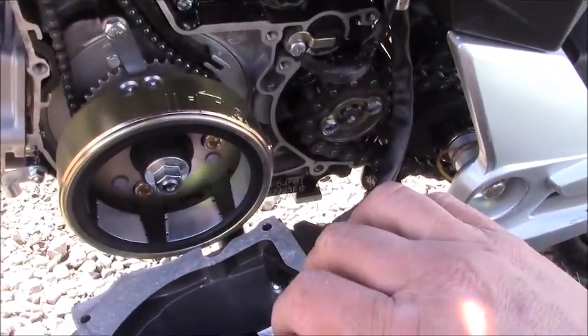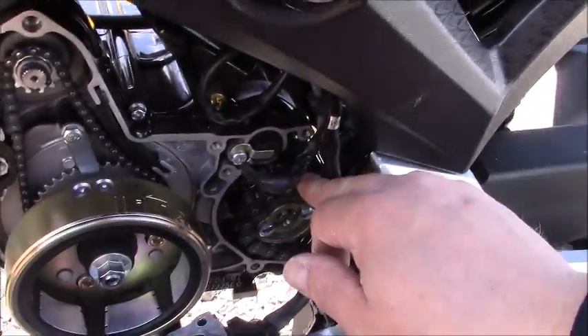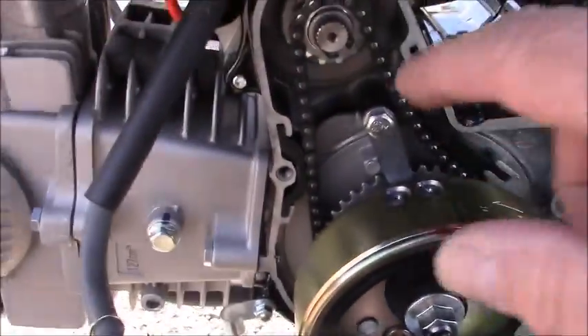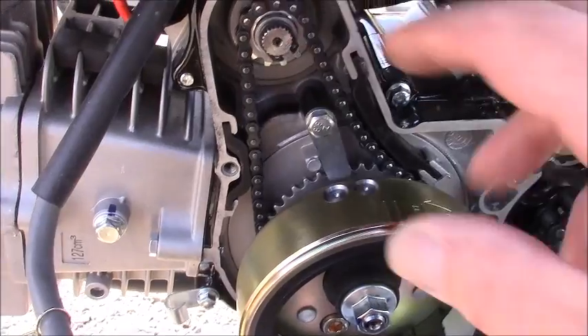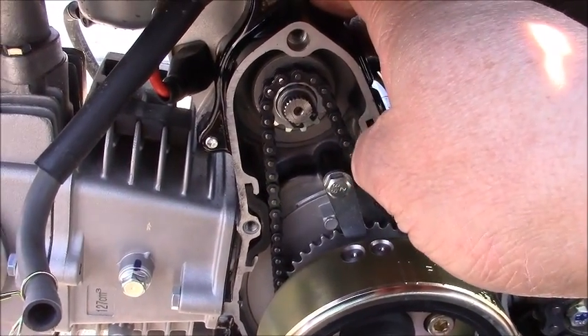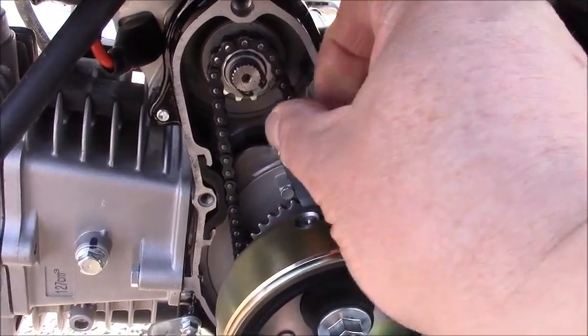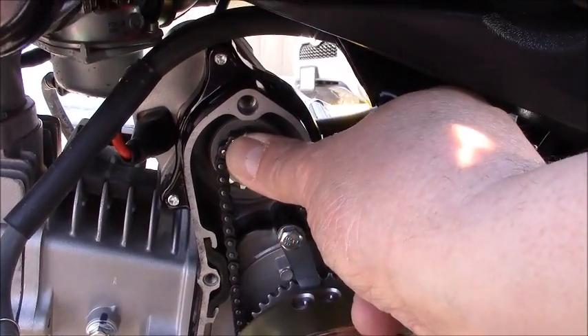Other things to note while we're here: the front drive gear and the starter. If you ever have to replace the starter on this bike, there are two machine bolts in the front that are holding it in place. You remove those, take the old starter out, put the new starter in, and just thread the chain back onto the starter itself.